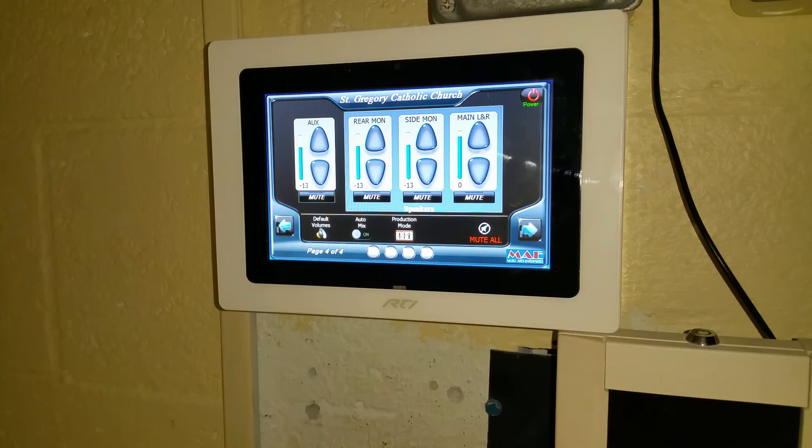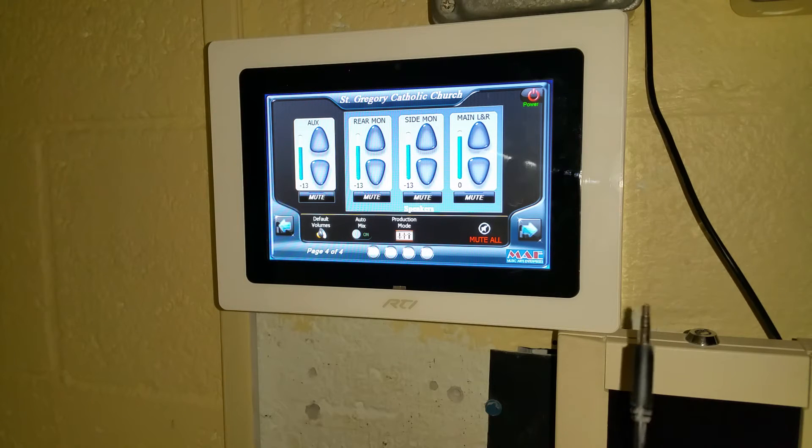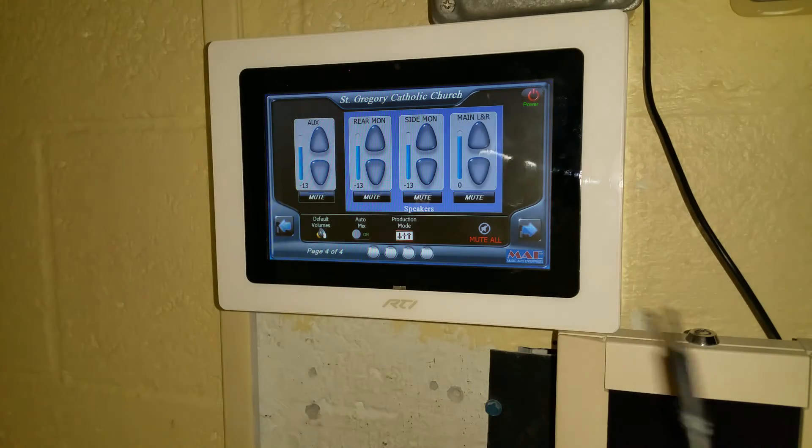On page four, you will notice that we have the volume control for your conveniently located auxiliary cable that is right next to your panel. This is for use of smartphones, mobile devices, MP3 players, and so on.